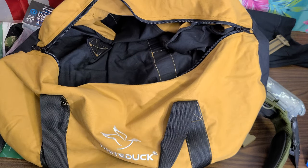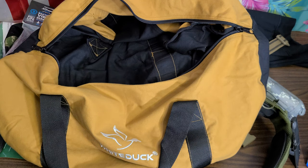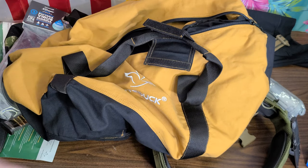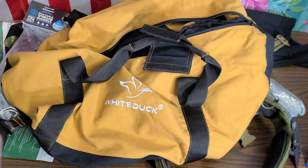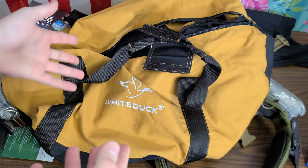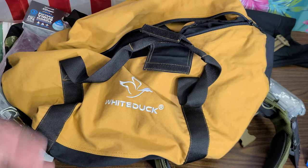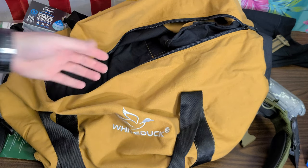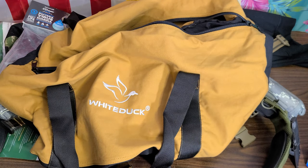This is a kit bag — spacious, seems to be well built. We're going to test that. I'm going to do update videos — any time I'm using it I'll show you what I've got in there and what I'm using it for, and we'll see how she holds up over time. I'll leave the White Duck link pinned in the comment section below. I think it's cool of them to have sent this out for me to test and evaluate. I'm not going to recommend it until I know for sure it's good to go, but off the bat, initial impressions — this is looking pretty good.